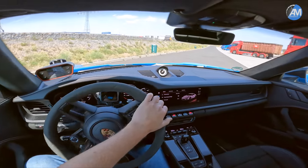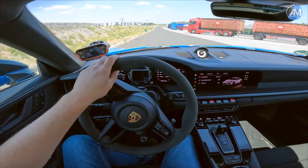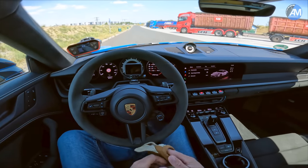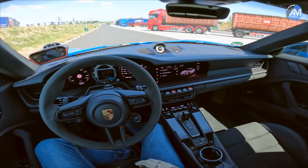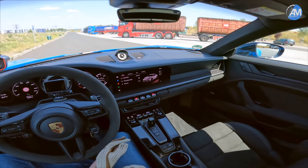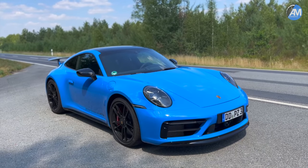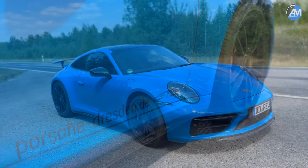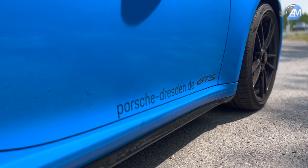Hello everybody, let me get on my gloves because we are sitting in a very special Porsche - the 992 GTS, actually the 992 Carrera 4 GTS, so that means the all-wheel drive model. You have seen it from the outside: a beautiful spec by Porsche Centrum in Dresden with shark blue paint, which just looks marvelous in the sun.